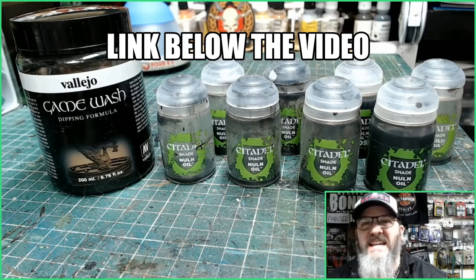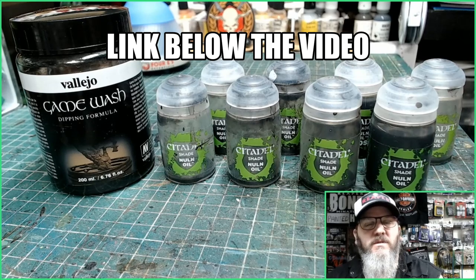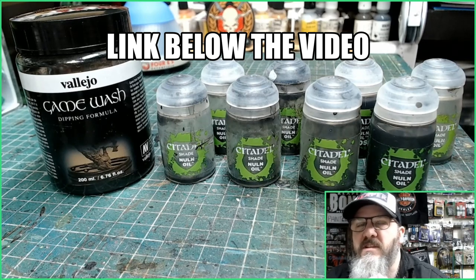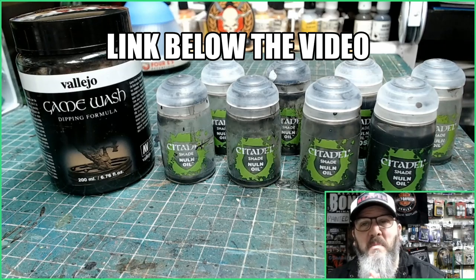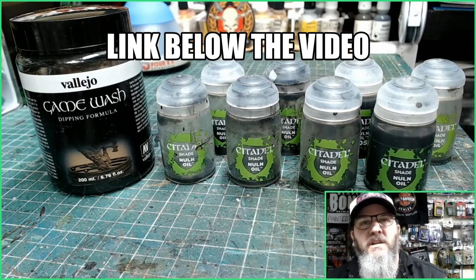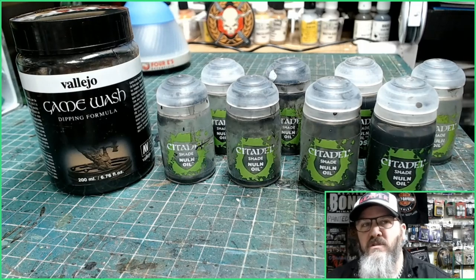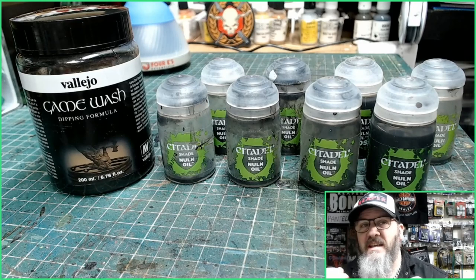Welcome miniature painters and collectors of beautiful things. Today I'm doing a little review because I was going through Amazon a couple of days ago and I came across this wash by Valleca. It's a 200 milliliter bottle of black ink wash, used the same as the Army Painter as a dipping formula for your miniatures. I thought I'd buy one of these little tubs because it was £7.99.